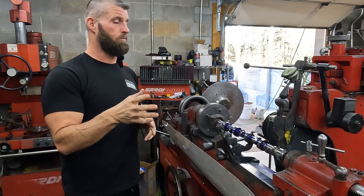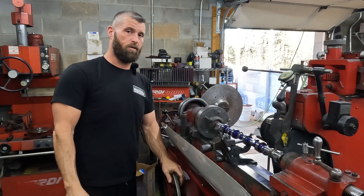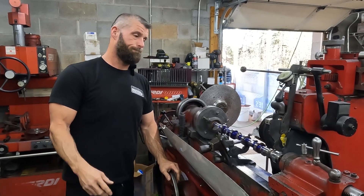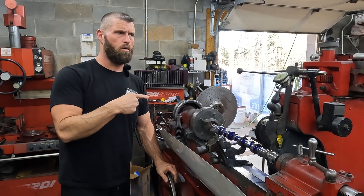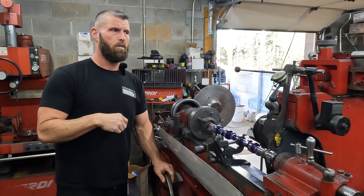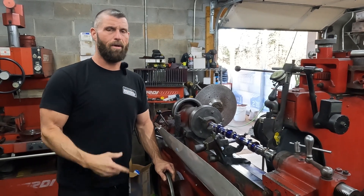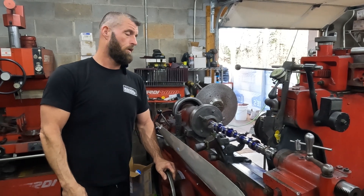That'll sum up part two. Again, I hope that was educational or entertaining, one or the other. We got some more goofy stuff like this coming up with some cam stuff, some journal work. I may do another one on some journals if you want to see that — I got some small blocks. Thank you for watching. Like, share, subscribe. We'll see you on the next one.